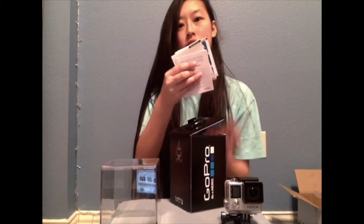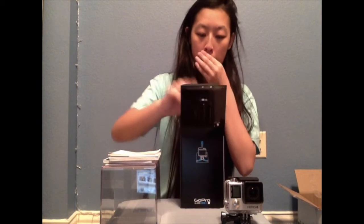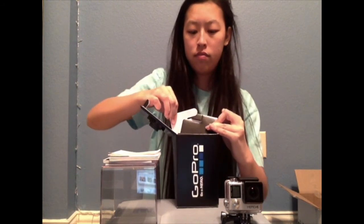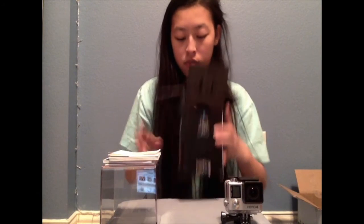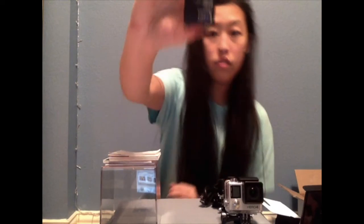Oh my gosh, what is all this? So we got all these manuals here. I'm going to show you the inside. I guess we got a battery pack here — the battery it is. GoPro battery, obviously. And the wire to charge it.